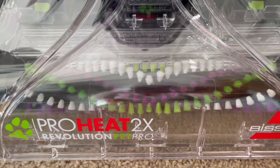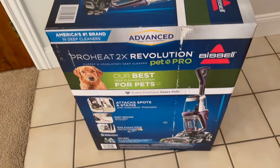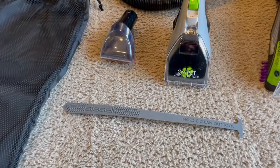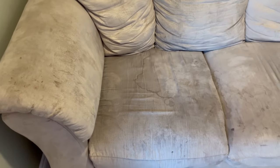This is the ProHeat 2x Revolution Pet Pro. This is what the box it comes in looks like, in case anyone's trying to find it in the store. And it does come with a few accessories that I'll talk about a little bit later.